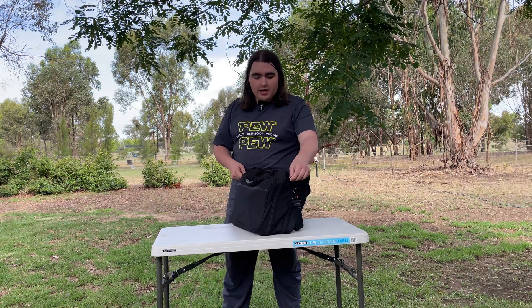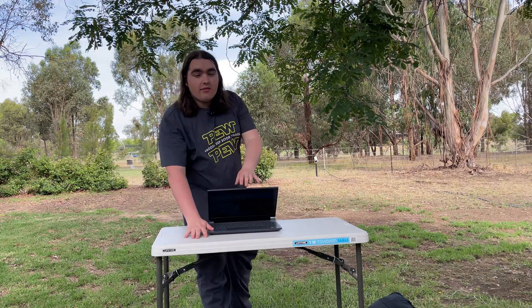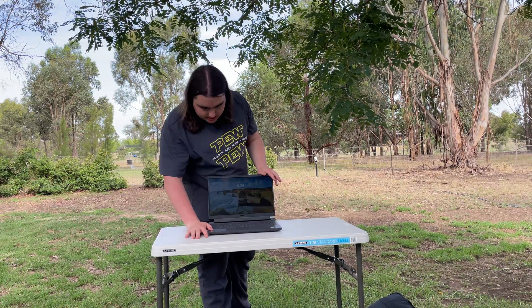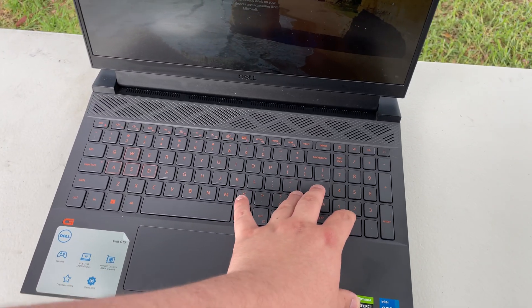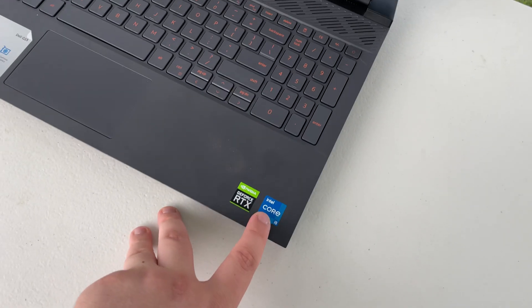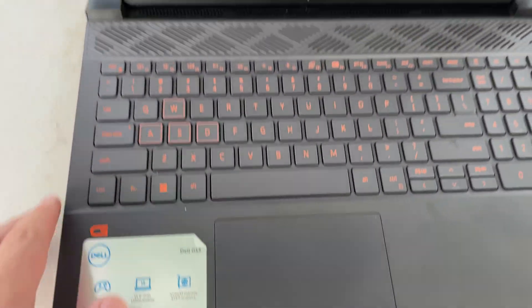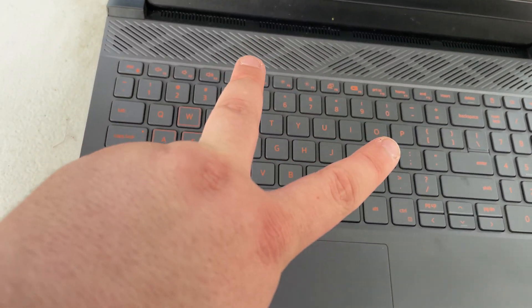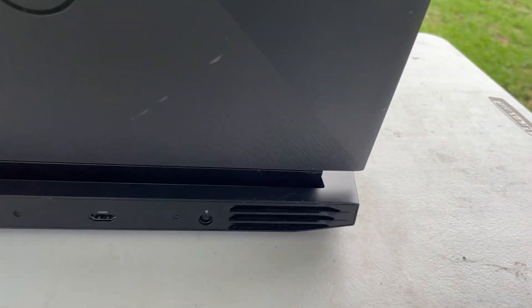Of course, first off, we need a machine to actually power this setup, and considering there's no power points out here, it's going to be a laptop. With me, I've got this Dell laptop. This is one of the G15s, the 5520. It's running a GeForce RTX 3050 mobile edition, a 12th Gen i5 with four performance cores and eight efficiency cores. It is overall a very nice laptop — very powerful, pretty good battery life, plenty of ports: two USBs, an aux port, ethernet, HDMI, USB-C, another USB, and of course, the charger.